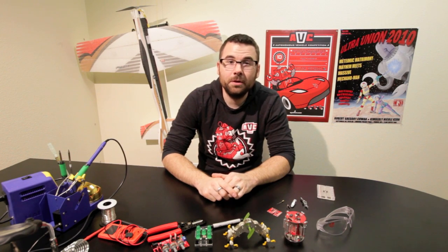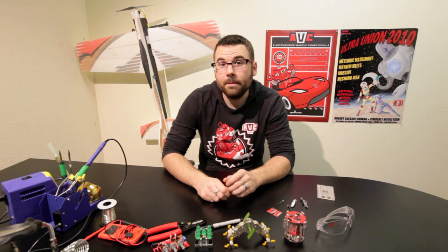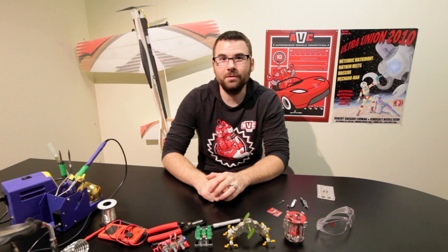Hello everyone, it's Thursday and that means another new product post. Christmas was just this last weekend, so if you didn't get that pony that you wanted, maybe we have something else that you could use instead. So let's take a look and see what we have for this week.